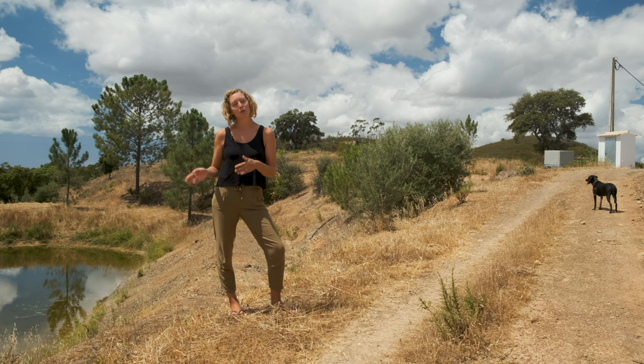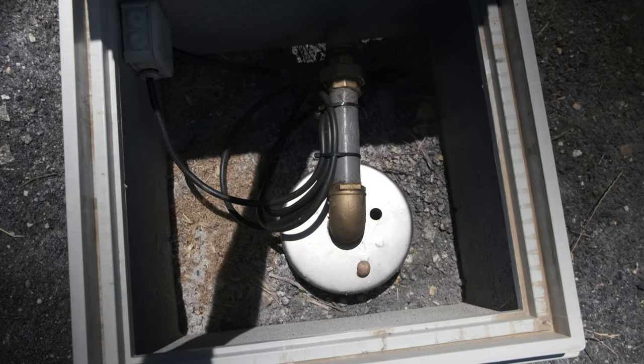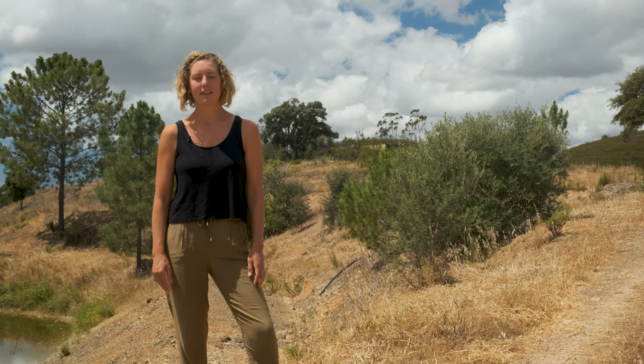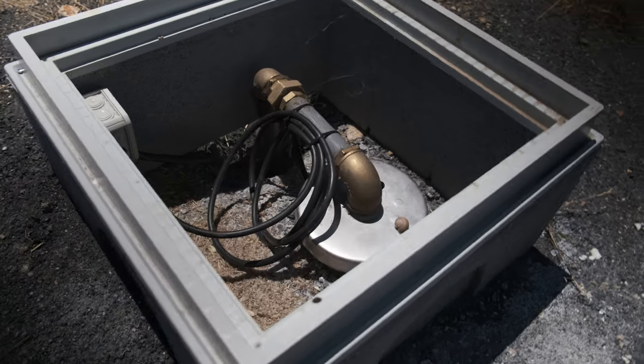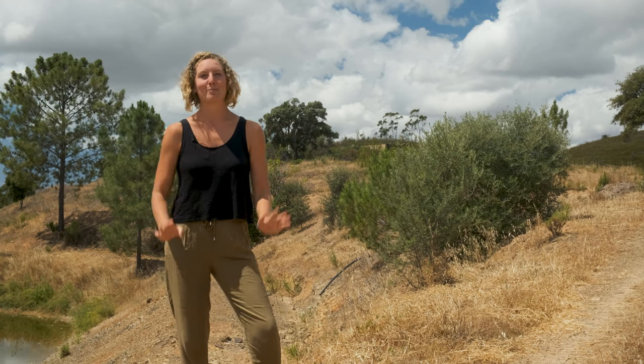With my mum moving down here we decided that it was finally time to get the borehole connected, so that's what we've done. It cost us about €3,000 to get it connected and we also had to get our property connected to the grid because our borehole is so deep we could not use a solar pump. It was a little bit of extra money but it was really worth it to just not have that worry anymore about whether we're going to have enough water — that problem is now solved.